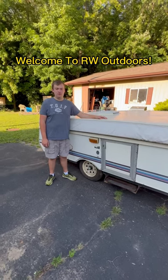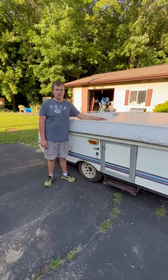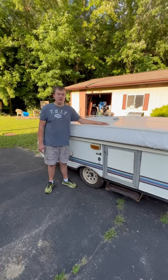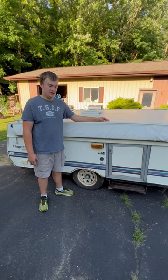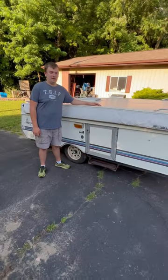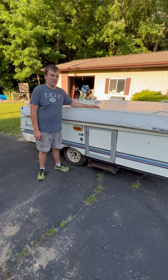Welcome back to another video of RWE Outdoors. Today I want to show you our newest find. This is a pop-up camper we got off Facebook Marketplace for $100. It said that it had bad canvas, so we'll open it up for the first time. The guy said the hand crank was inside, so let's open it up and take a look.